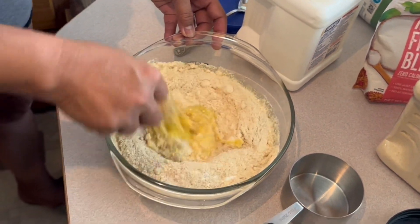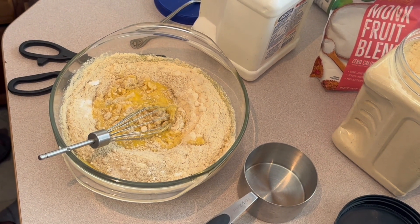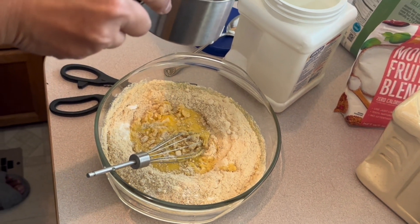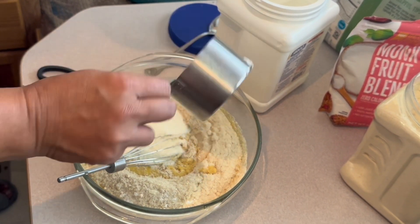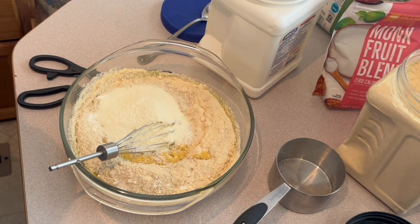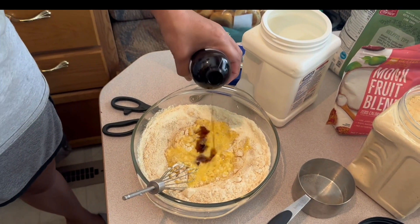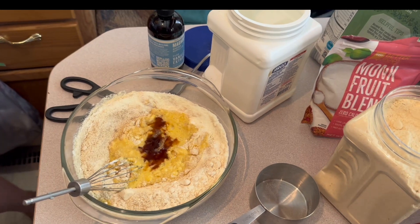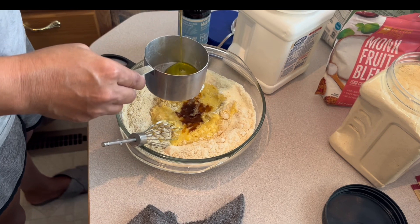And then a third of a cup of milk. There is powder milk — they don't call for that, but that's what we got, so that's what we use. Two or three teaspoons of vanilla — one and a half teaspoons. And olive oil, one quarter of a cup.